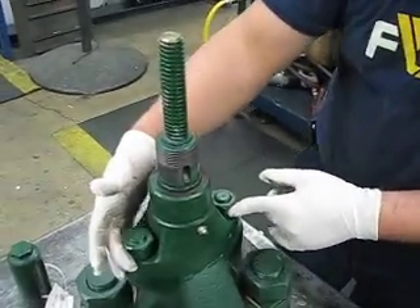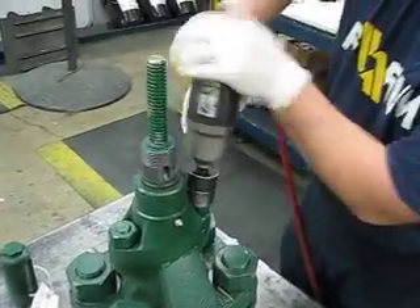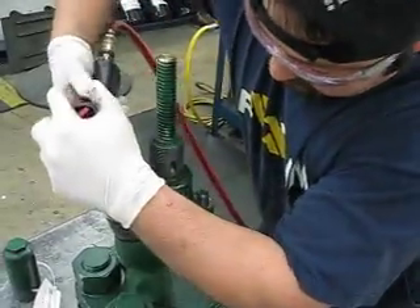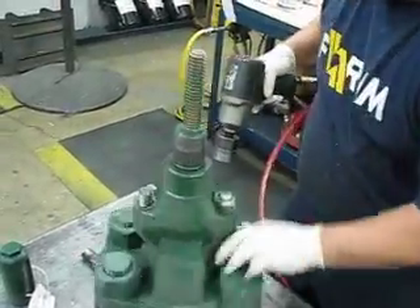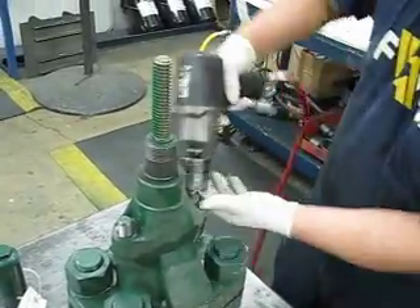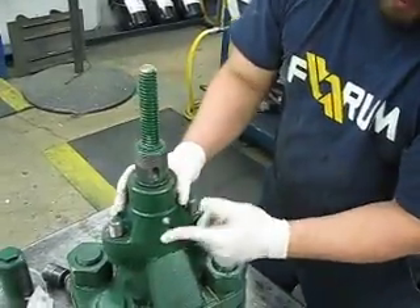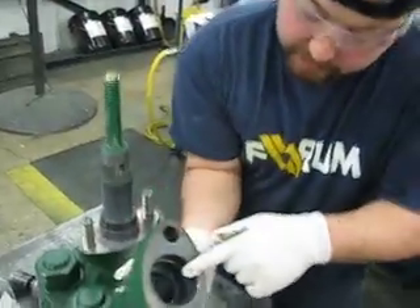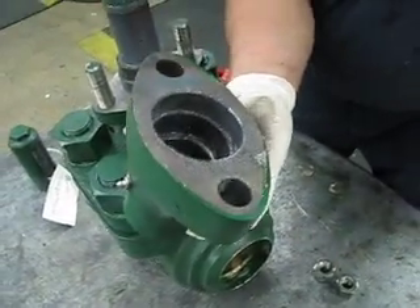Now you're going to loosen your bonnet nuts. Next thing you want to do is pull your screw housing out. You got to remember that you got a bearing in there — be sure that your bearing is still in there, or if it even has one.